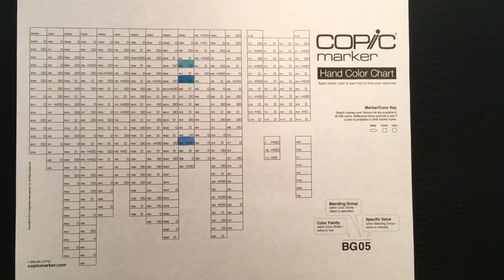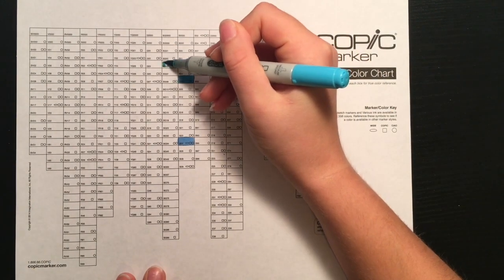The 0 would be the blending group, and then the 2 is the specific value. In case you forgot, this is shown in the bottom right corner of the chart.